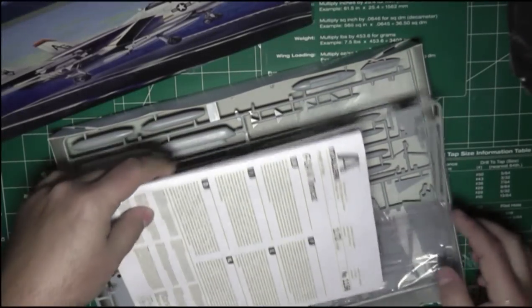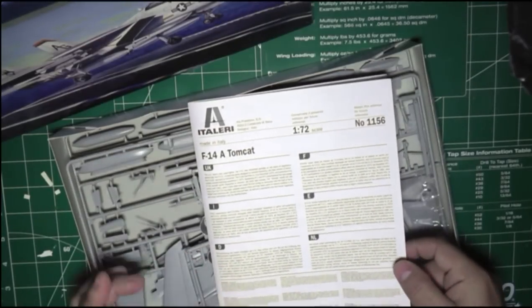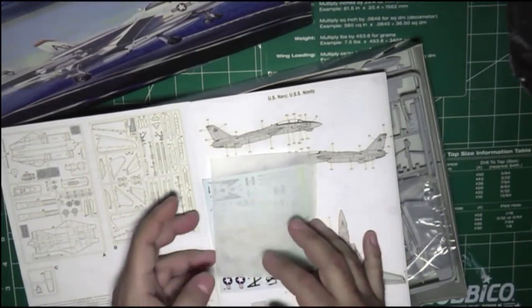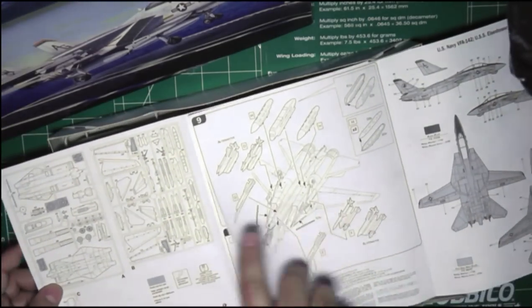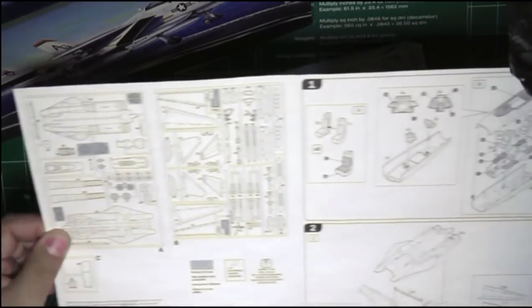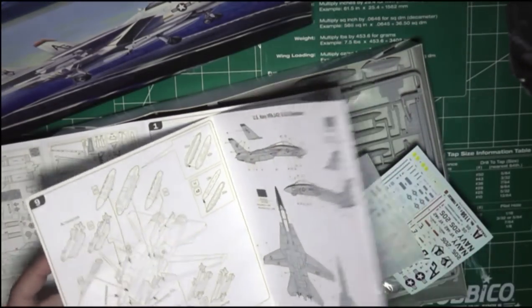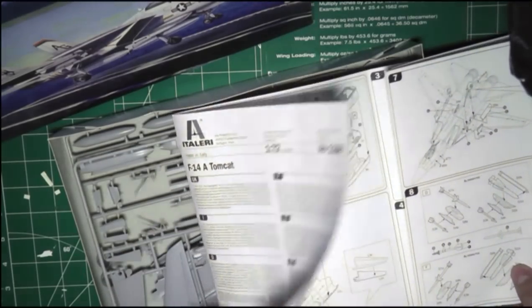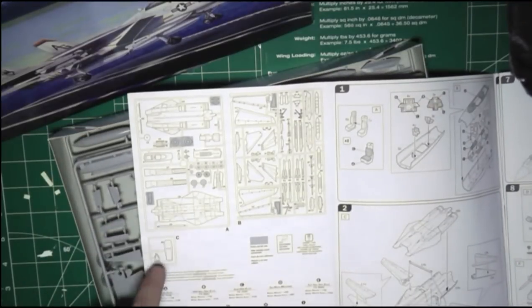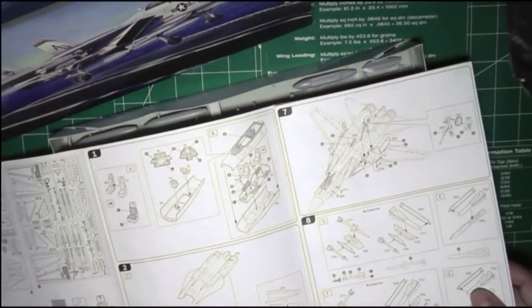I'll just take a quick peek at the kit before I start building. This is the manual — typically Tellari from what I've seen. It opens up into nice long instructions. We have a total of nine steps here, a little bit of information about the plane itself, a sprue map which is always nice to have, and this one is numbered.